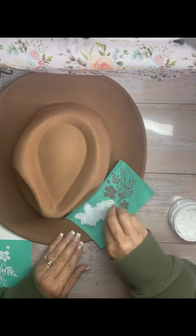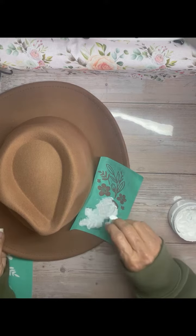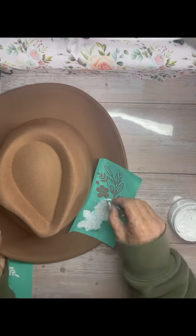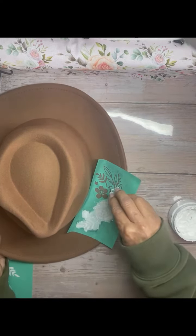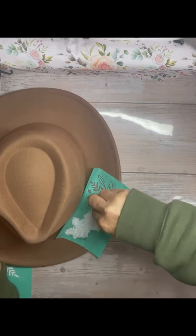Our transfers are sticky so it sticks right to the hat, and then I'm using white ink. I cut one of my mini squeegees in half and I'm just getting it on.